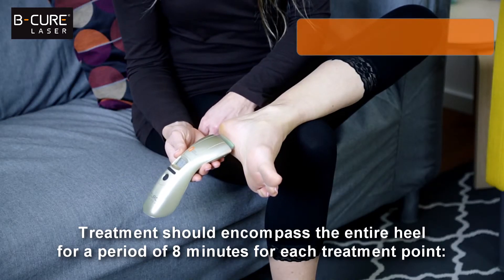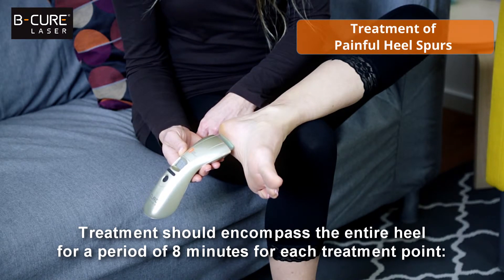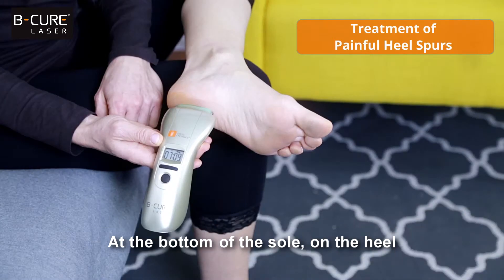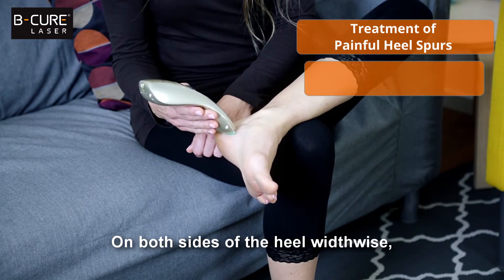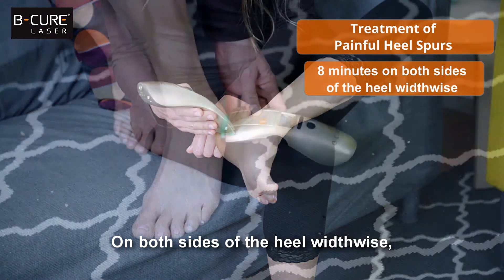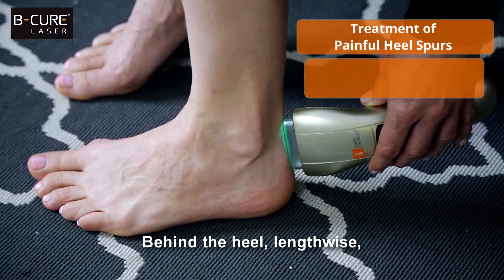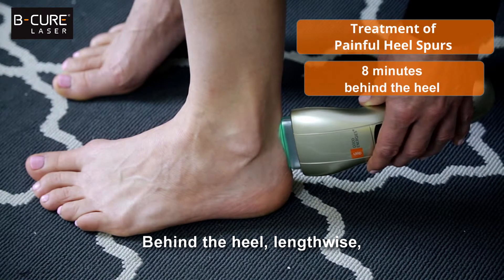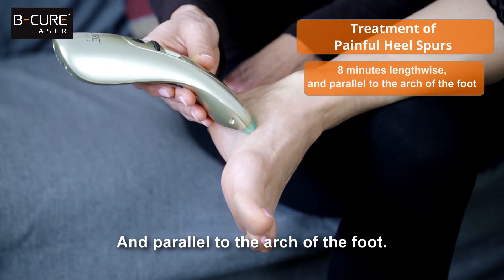Treatment should encompass the entire heel for a period of eight minutes for each treatment point: at the bottom of the sole on the heel, on both sides of the heel width-wise, behind the heel length-wise, and parallel to the arch of the foot.